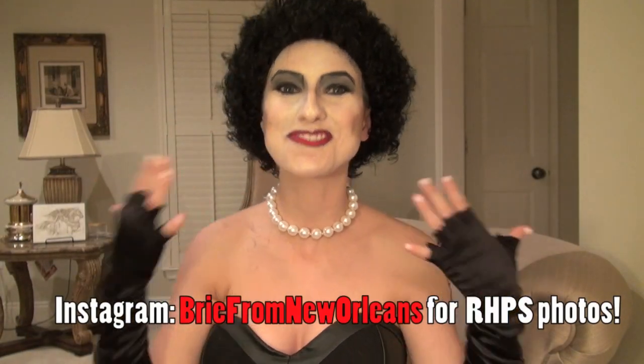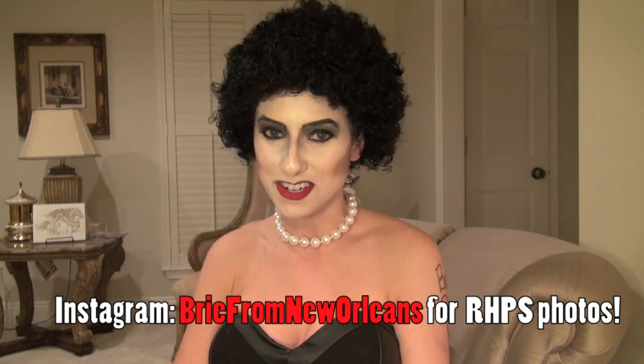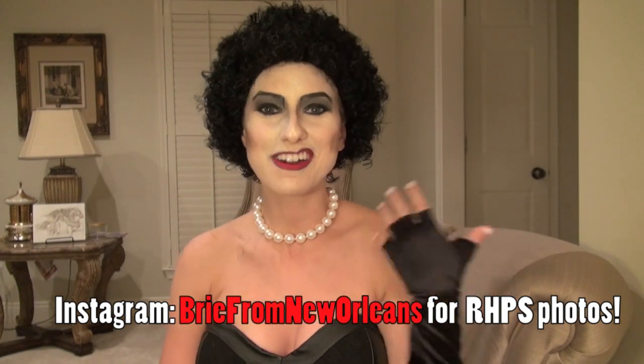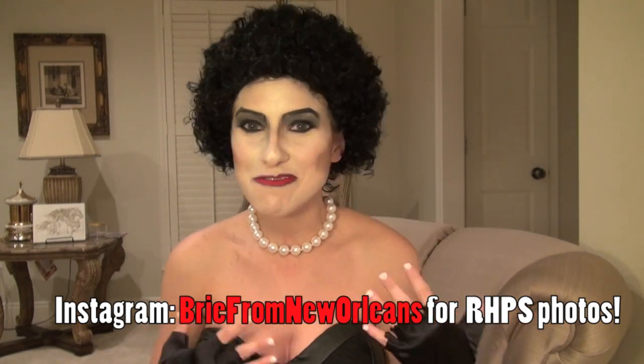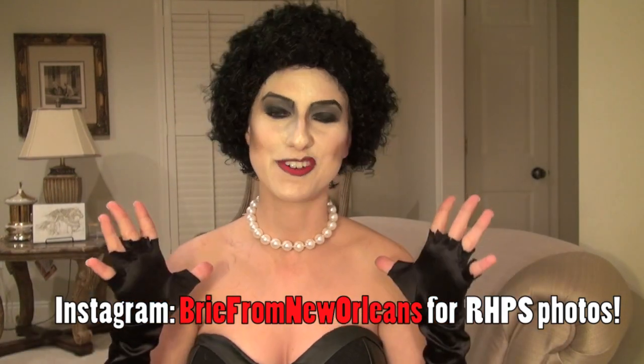Hey guys, it's Brie, and of course tonight we're going to Rocky Horror. Those of you that have followed my channel for the past five years know that Halloween is my absolute favorite holiday. I go out, I usually buy multiple costumes, and Rocky Horror is probably the Super Bowl of my life. It is my absolute favorite, and as usual I'm going as Frank-N-Furter.